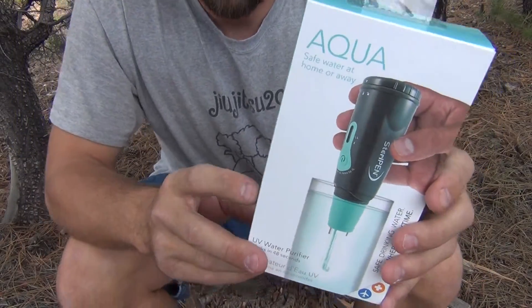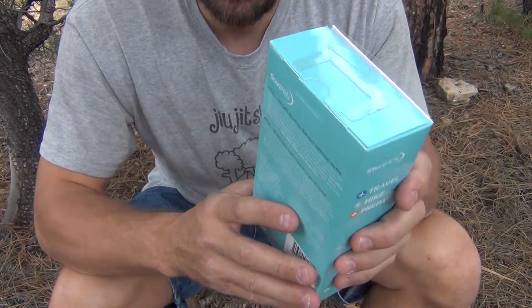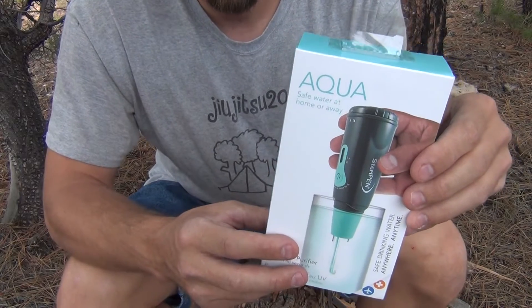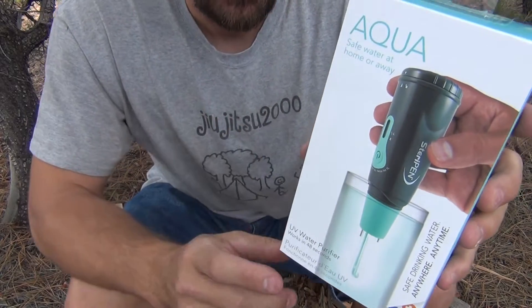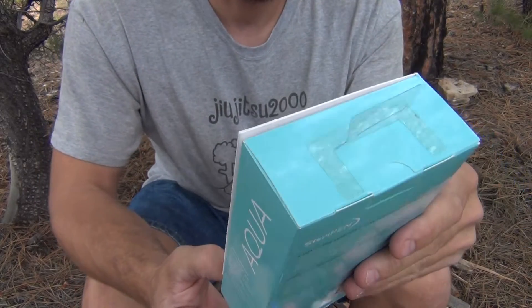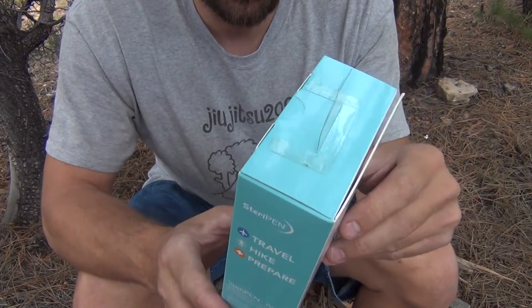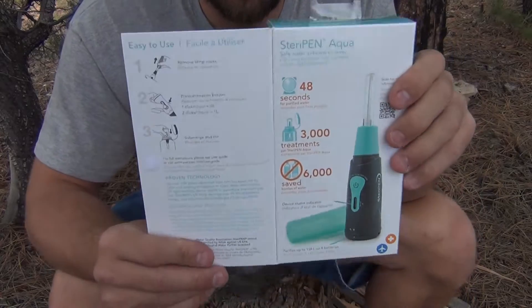I'm going to read some of the specs on the package. This SteriPen Aqua is an entry level SteriPen which comes in at a much lower price point than the SteriPen Classic that you saw in my 15,000 subscriber contest giveaway. This is an ultraviolet light water purifier. The price point is lower — this one runs around $50 where the SteriPen Classic 3 runs around $70.